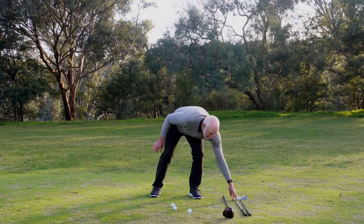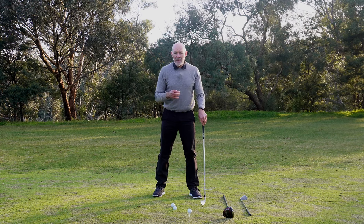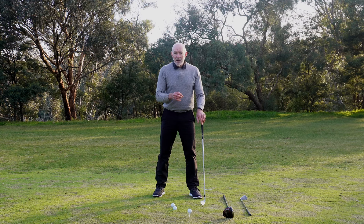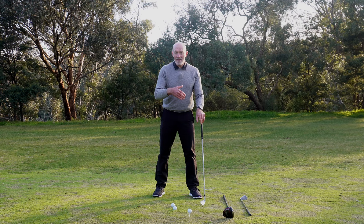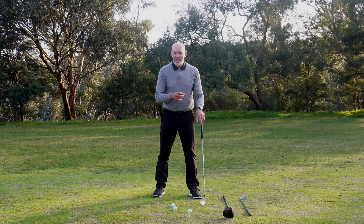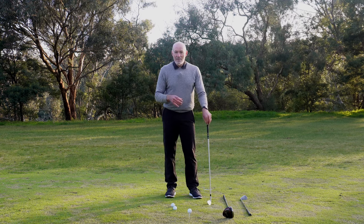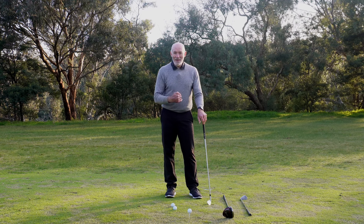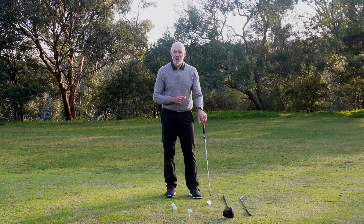For iron position, this is one that creates quite a bit of debate. Going back 40 years and beyond, there was this idea that every single club requires a different ball position, and that idea still persists. It was changed largely by the influence of Jack Nicklaus — that's where I first encountered the idea of keeping pretty much one ball position for most iron shots.